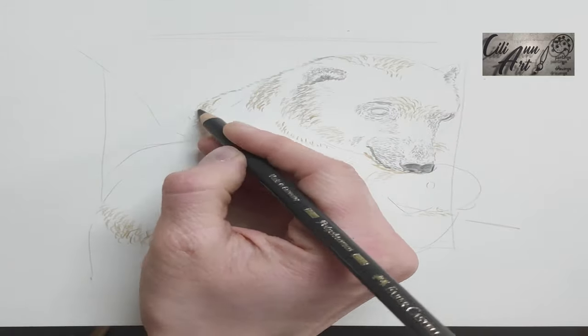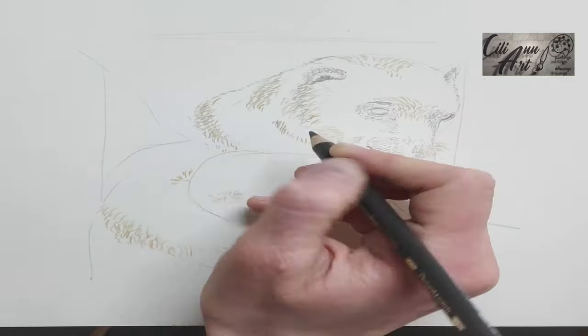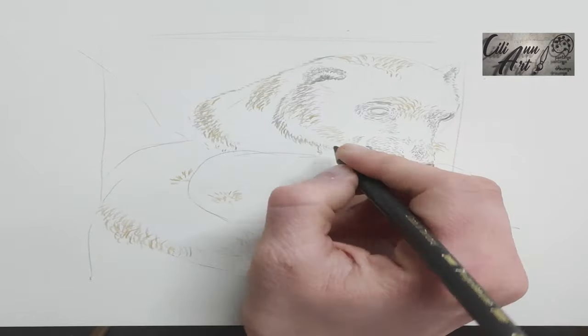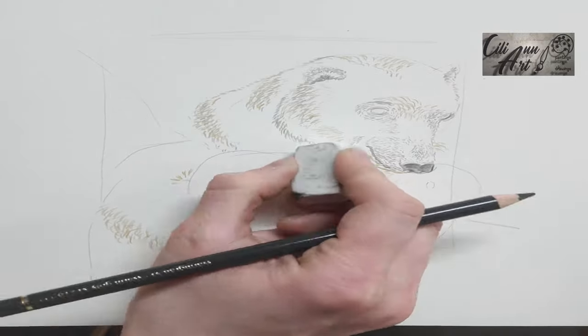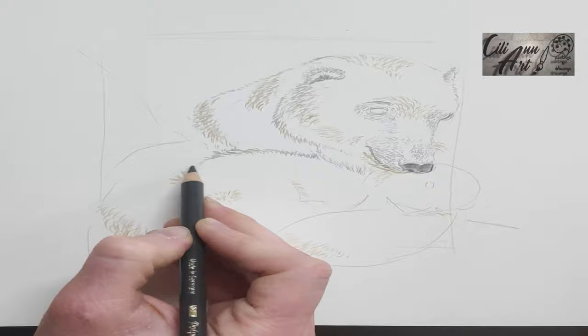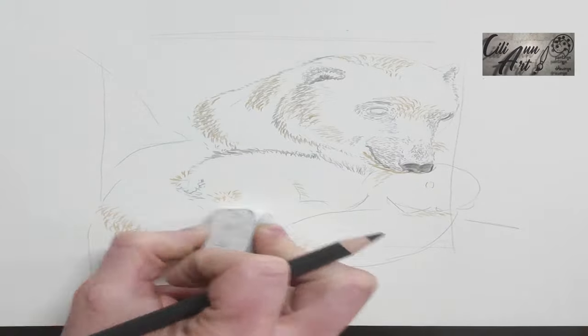Also because of reflected sunlight. And they can keep themselves looking white by rolling in the snow after a meal to clean their coats, which is what they do, since a dirty oily coat will not keep them well insulated against the Arctic temperatures.